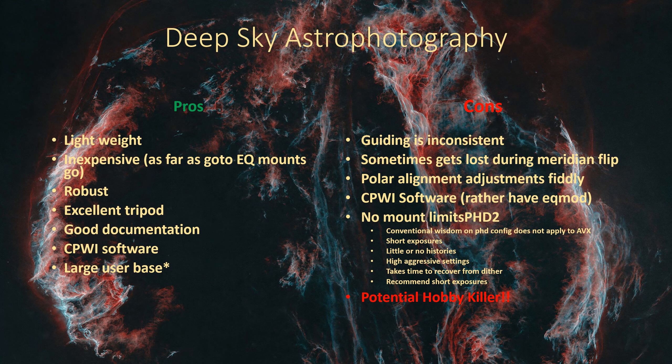Now, how about deep sky astrophotography? Here things get a little bit more mixed. The mount is very lightweight and very portable. In the early days when I was running that 80mm scope, and then shortly after getting the mount with the six-inch Newtonian, I picked up a 70mm triplet. I could pick up the whole rig - counterweight and everything - and manipulate it. Pretty lightweight and inexpensive, which is probably one of the main reasons people, including myself, opted for an AVX.